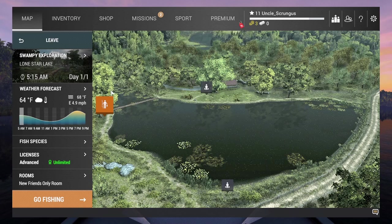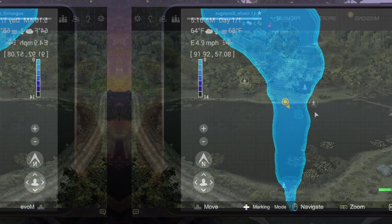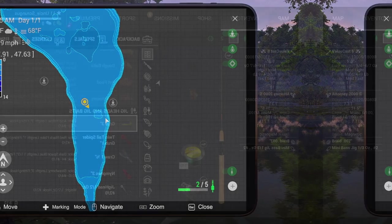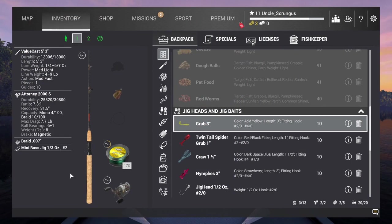I really recommend this spot along the catwalk facing south. It's a great place. There's bass throughout the pond but I have the most luck there. You'll see the shallow spot here in front of me — on the other side of that is where I find the most bass, and I really recommend it if you're looking for a great spot.